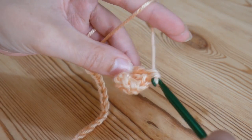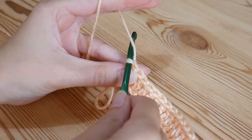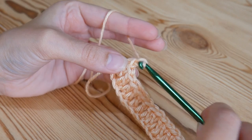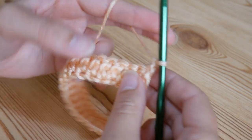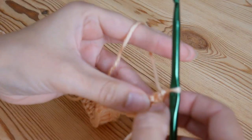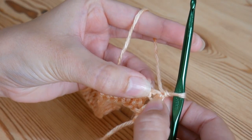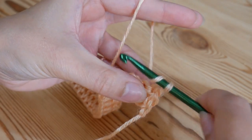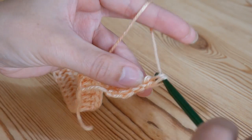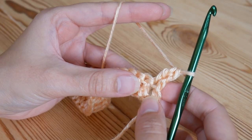So if you want to pause or rewind the video to practice your trebles, do that now and do one treble into every single chain. I've done a treble into every stitch along. Now we're going to work on to row one of the pattern. To do that, chain one and then turn your work around. Then we're going to be working into the base of where we've just come up from — do a treble into the base of that stitch.